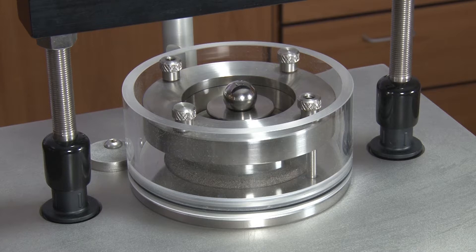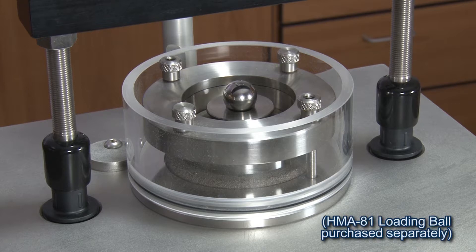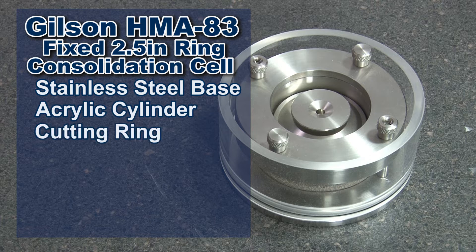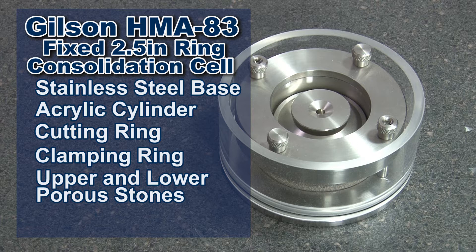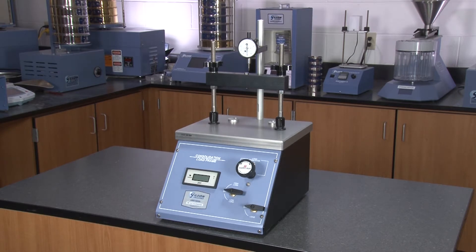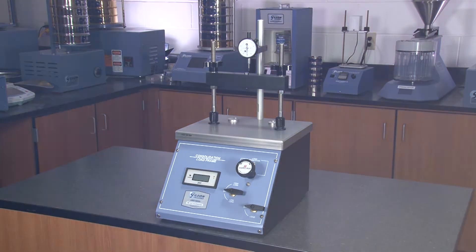When combined with the Gilson HMA83 fixed two and a half inch ring consolidation cell — consisting of a stainless steel base, acrylic cylinder, cutting ring, clamping ring, upper and lower porous stones, and a load pad — the Gilson Conbell Pneumatic Consolidation System is the right choice for your material testing lab.